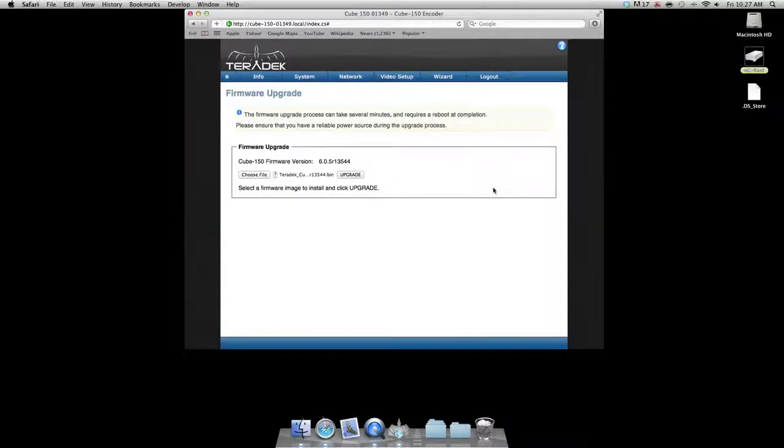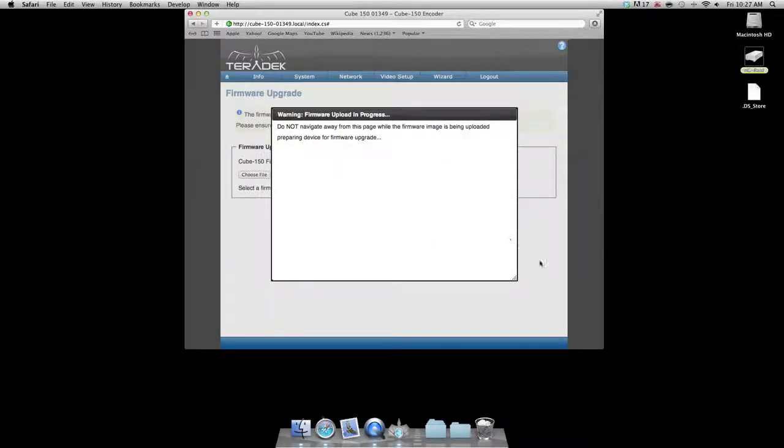Now all we do is click upgrade and wait. This process may take up to five minutes. Please do not turn off your cube or disrupt the connection during this process.